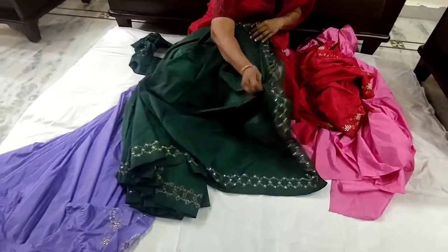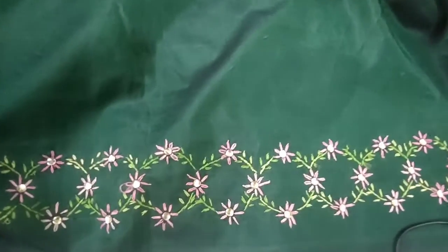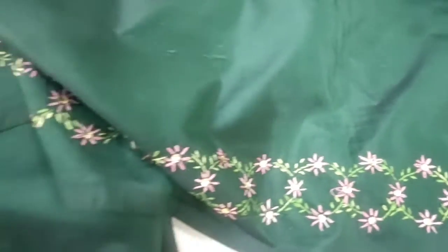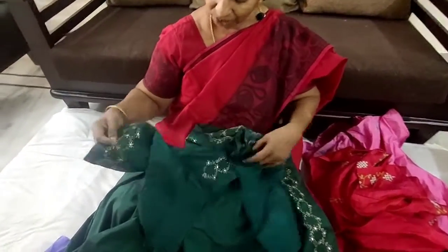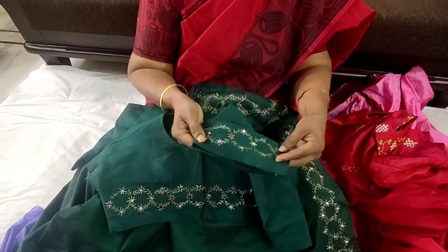The next sari is this green sari. The embroidery done on this sari is lazy daisy work along with stem stitch. It is the simplest stitch that one can do — even beginners can try this. I have used a bangle for doing the design, and I have done this on the blouse also, on the back and both sides of the hands.